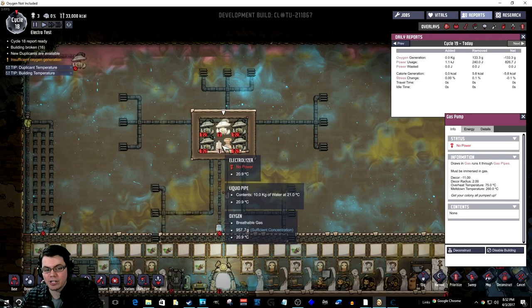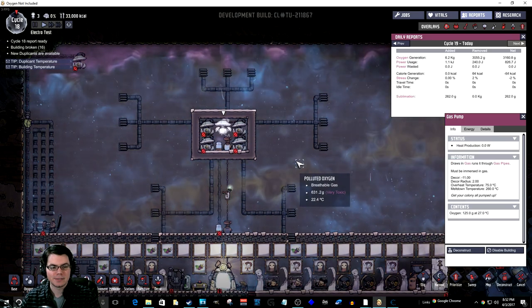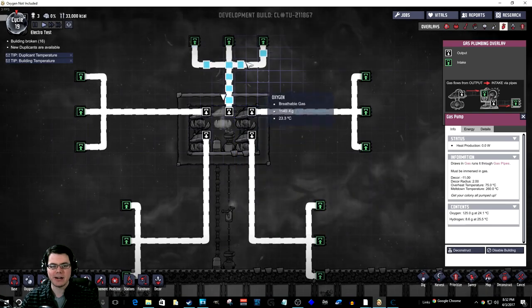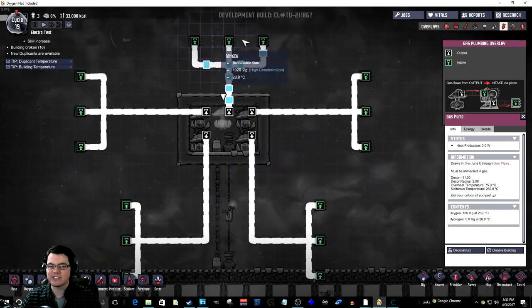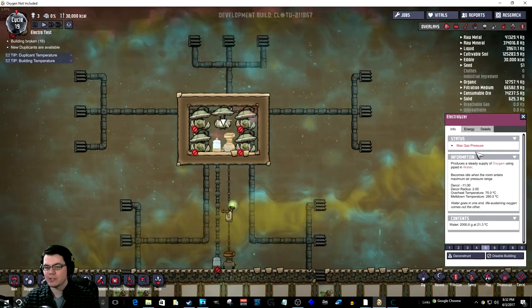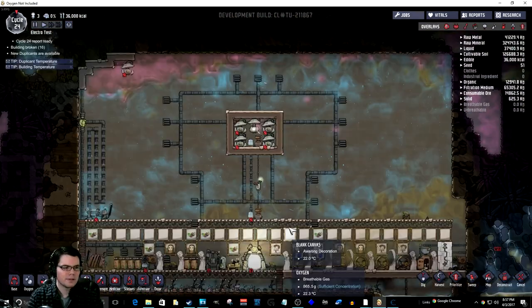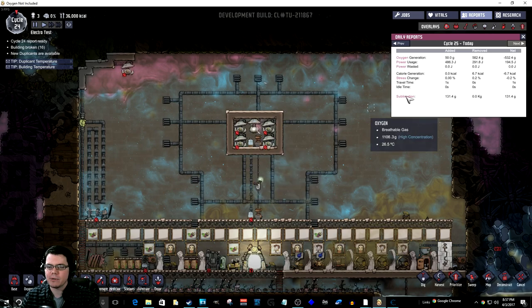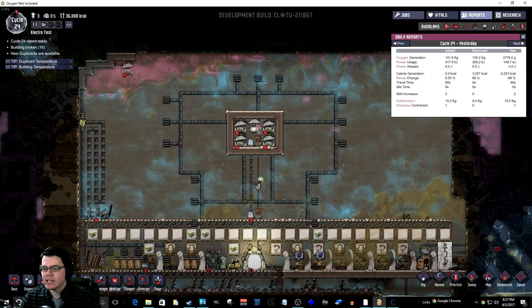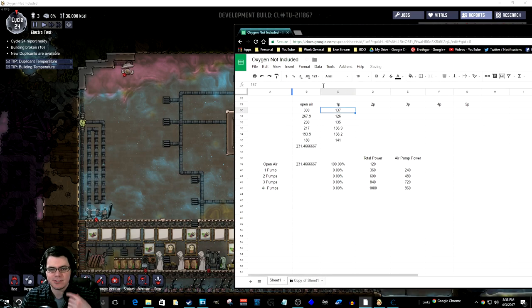Now I'm going to run the same test with the electrolyzer in the enclosed area with one pump to see what those results are. You can see it's pumping it out pretty well and maintaining the area so that none of these are over-pressurizing. However, the pump is still bouncing off max pressure constantly, so it's definitely not running efficiently. At the end of the last day for the one-pump test the result was 141. Looking at the results over the last few days: 137, 126, 135 — very consistent numbers.